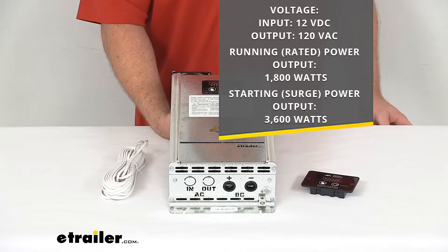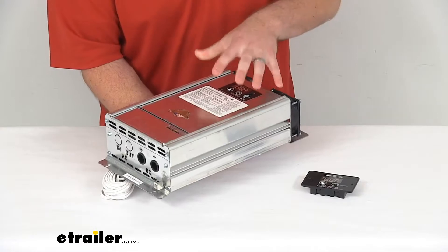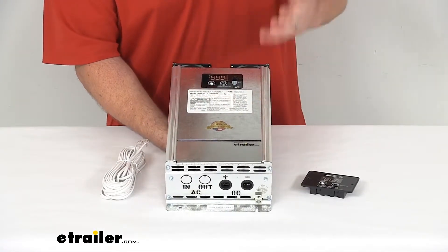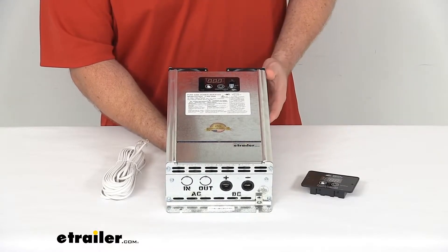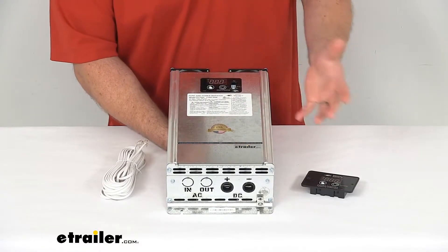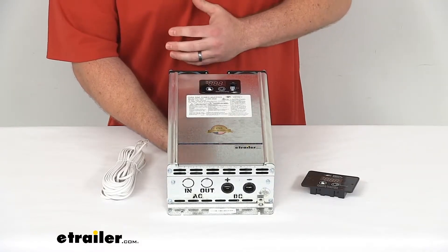It also has an integrated 20 amp transfer switch that's automatically going to change from inverter to shore power when you get hooked up at your campground or other site. This will help to protect your electrical systems from any dangerous back feed by not having two power sources working simultaneously.